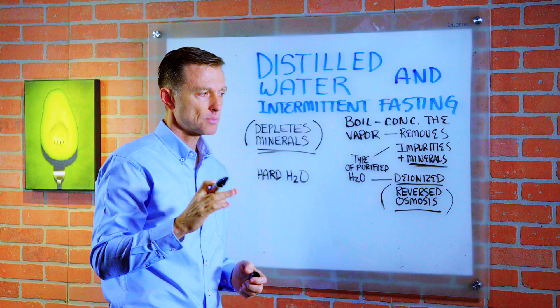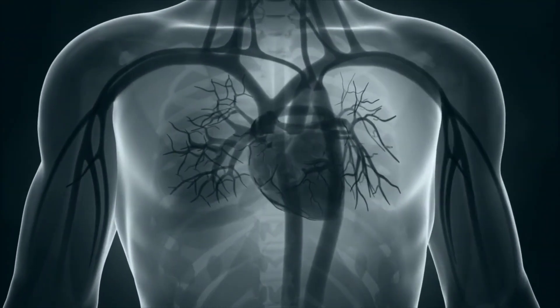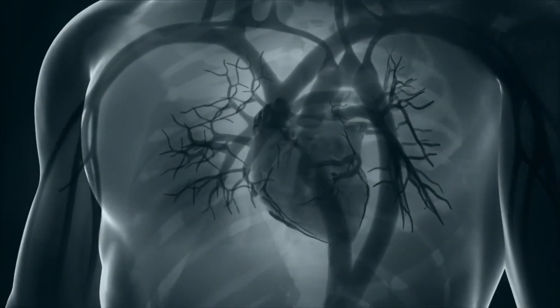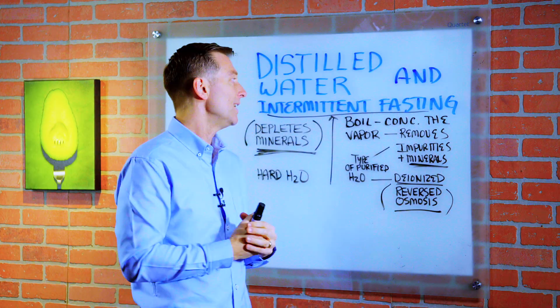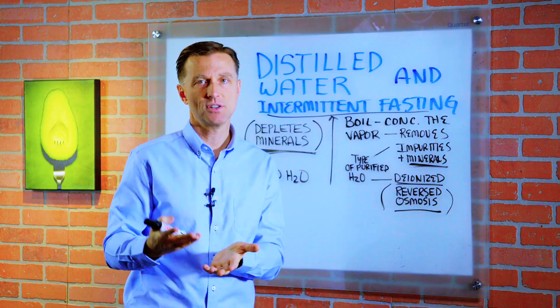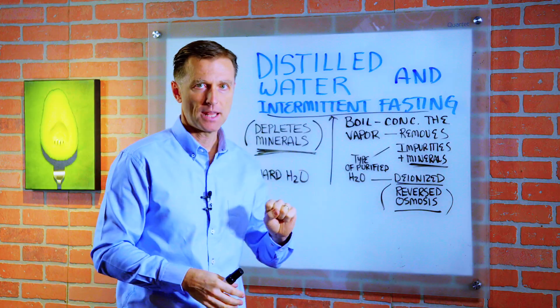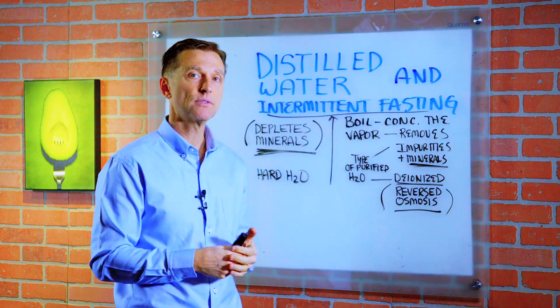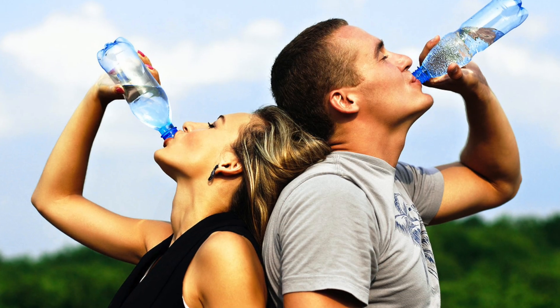And this can set you up for all sorts of problems, specifically heart problems, because you need these electrolytes for the heart to work correctly. So many people, when they start a fasting program, are going into it with existing mineral deficiencies. We don't want to add anything else that's going to deplete them. This is why I always recommend taking electrolytes in your water when you drink it.